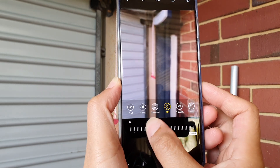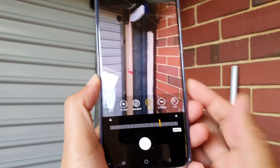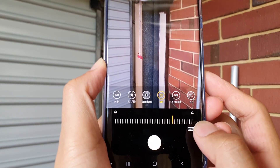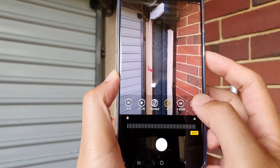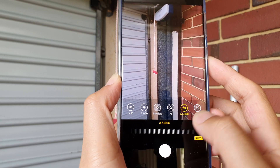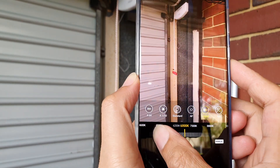You can manually focus by simply dragging on the bar here, and this will automatically switch to manual focus. You can also go back to autofocus by tapping on the menu button down here, and it will go back to auto.